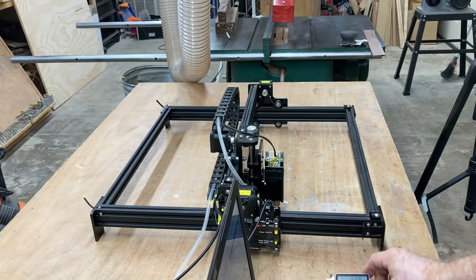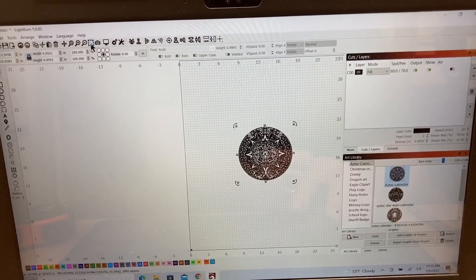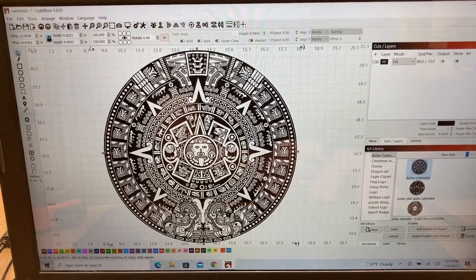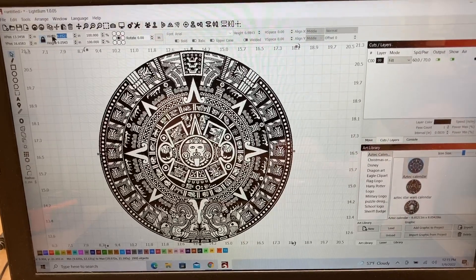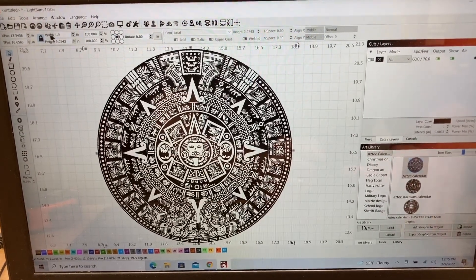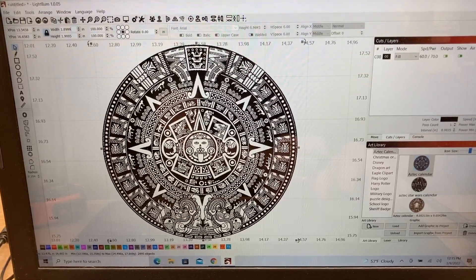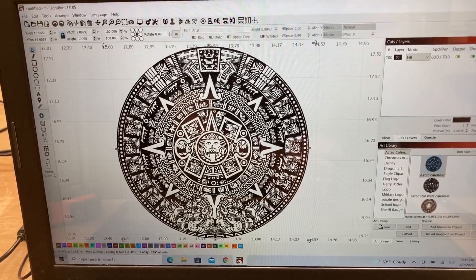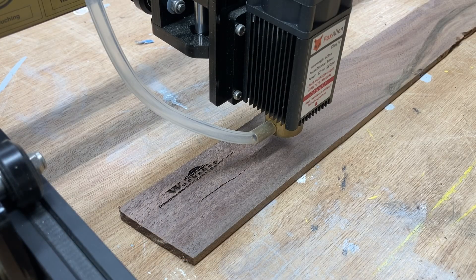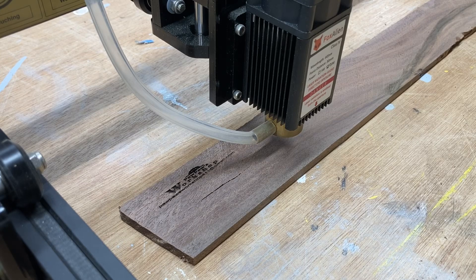Now let's move on to the next test — an Aztec calendar. I went back to the art library and opened one of the Aztec calendars. There's a ton of detail in this, and currently it's nine inches. I'm going to reduce it down to about 1.9 inches — you can still see all the detail. I want to see if I can engrave this using those same exact settings and retain all of the detail. I made the correction on the GRBL settings so it will engrave the proper size, went ahead and framed it, grabbed the glasses, and we'll hit start.